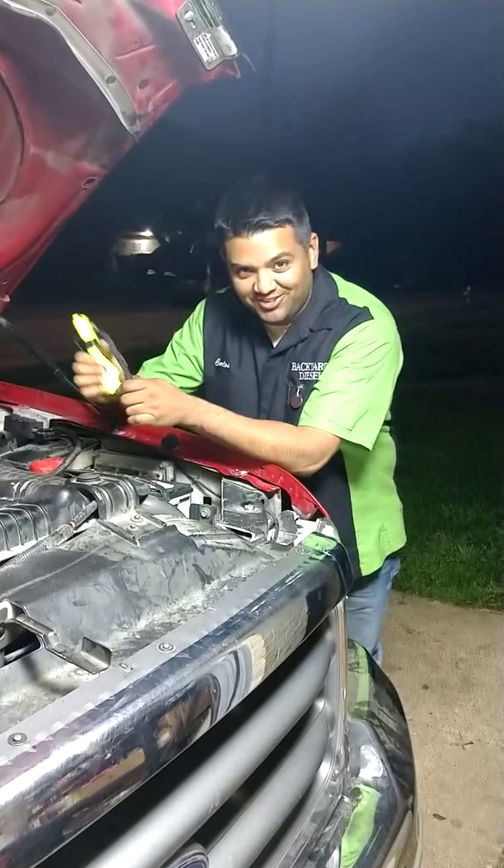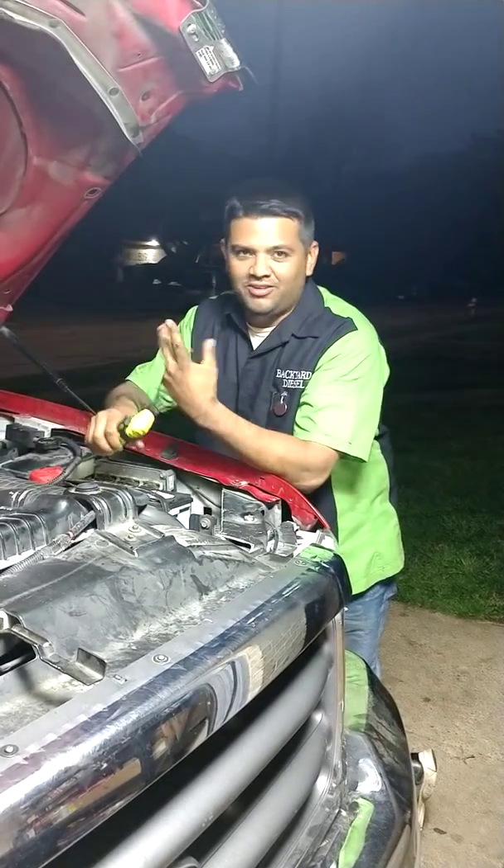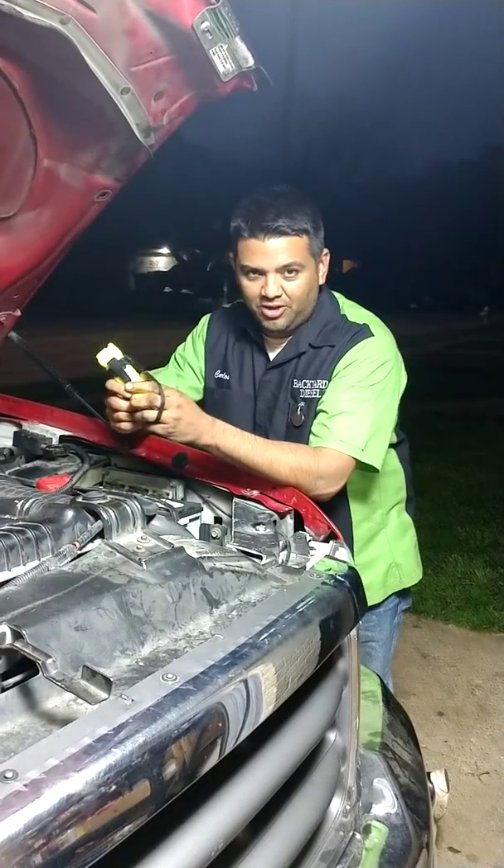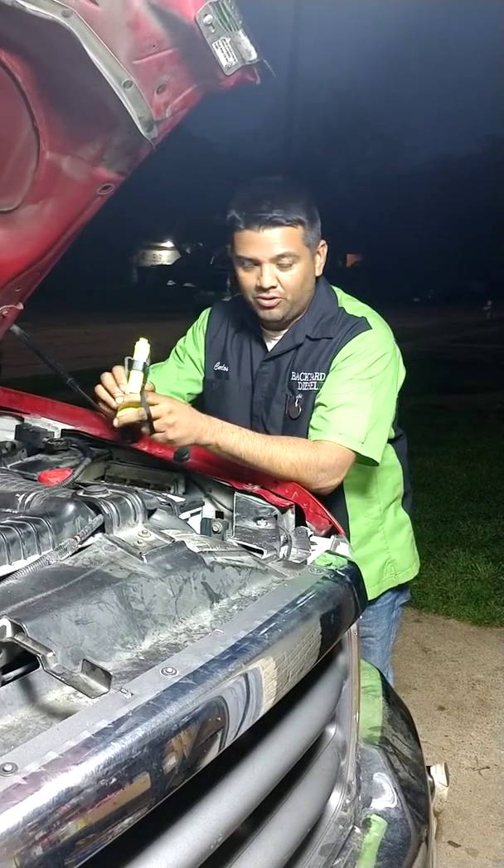How's it going fellas? Carlos here with Backyard Diesels again. I'm going to show you a quick way to diagnose the cracked injector nozzle. This pertains to all of them — Duramax, Cummins, and Power Strokes.